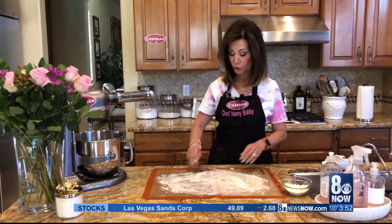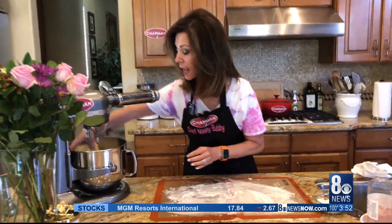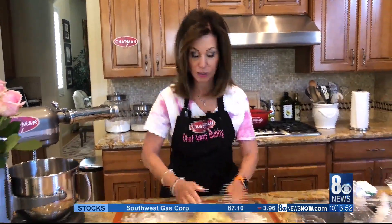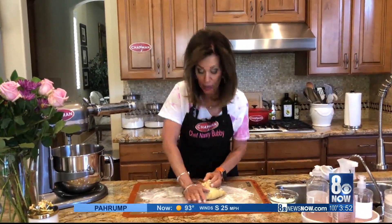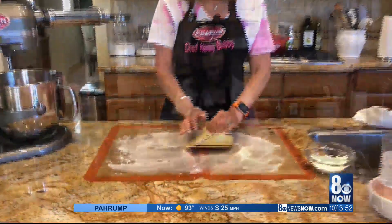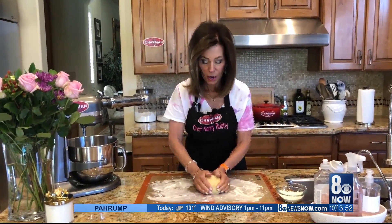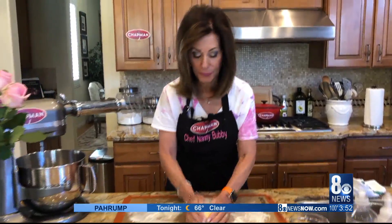You always want to flour your board or mat before you put the pasta on it, because it's probably going to be a little sticky. Even though the dough hook has been kneading the dough, it doesn't hurt to take the pasta out and knead it by hand for a few minutes. Then we're going to cover it with saran wrap and let it rest for 30 minutes.